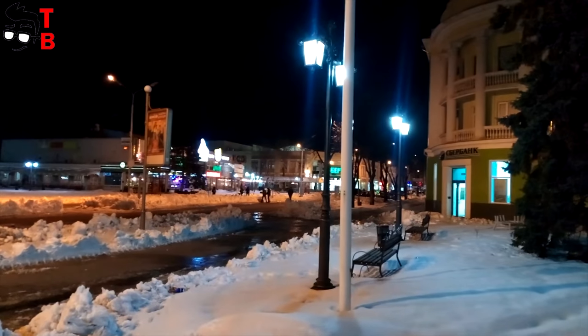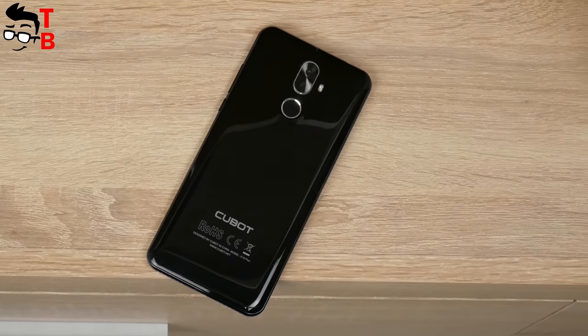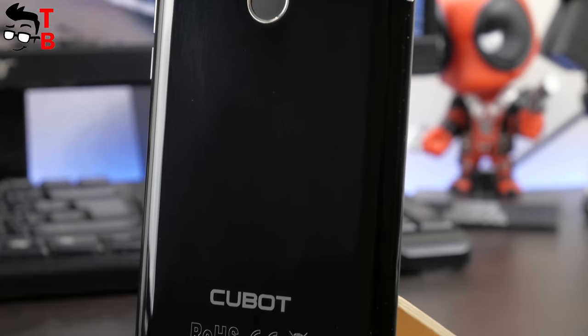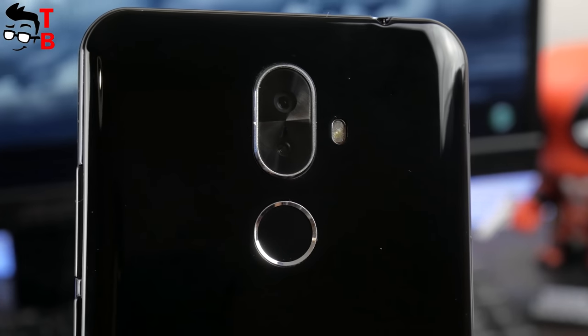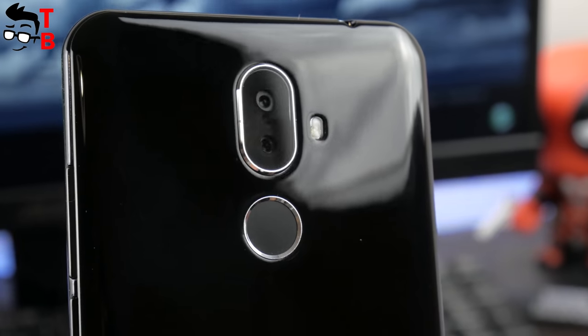So I had big hopes for the camera of Qubit X18 Plus. It comes with a very promising 20MP dual rear camera and 13MP front camera. In practice, the camera is typical for most budget Chinese smartphones. As usual, it takes decent photos in daylight conditions, but at night the quality drops dramatically. I still believe that Xiaomi phones make the best photos in the category of budget devices.